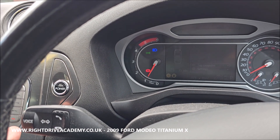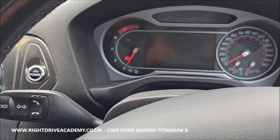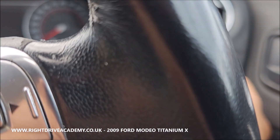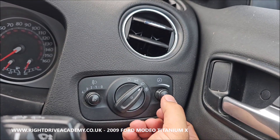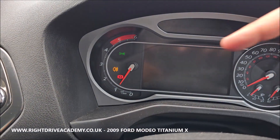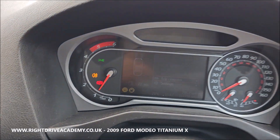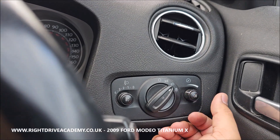To fully engage the full beams, pull the stalk all the way towards you, let go — do that twice and it's done. Your rear fog light button is here. Press it and the rear fog light indicator comes up on the left-hand side. To deselect, press it again.